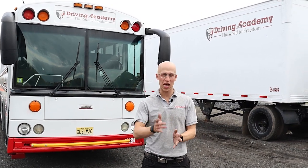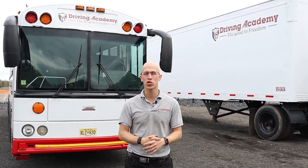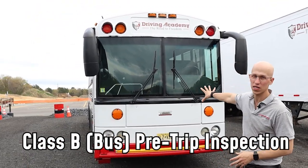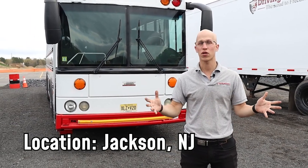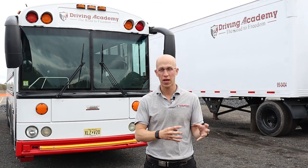Hello everyone, it's Jonathan here, founder of Driving Academy. Today we're going to be going through a pre-trip inspection on a Class B bus. This is a special bus at our Jackson, New Jersey location — our first franchise location that we're actually able to open up, with plans to expand nationwide.